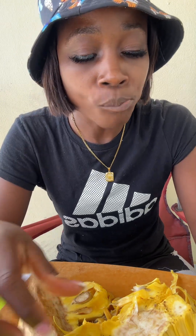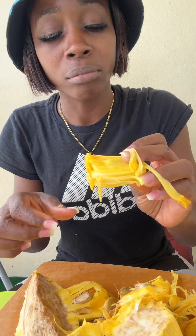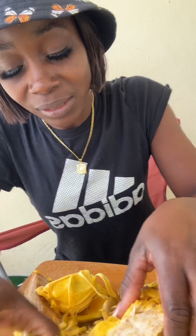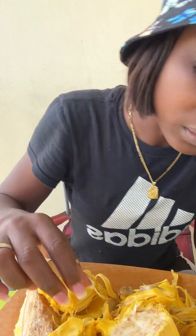Jackfruit! Hmm, sweet! Wow, wow — you know you could actually bake these and eat them, roast them. You can eat the seed too, actually yes! Oh, this part is not good. I can't believe I had it so long in the fridge and some parts got spoiled.